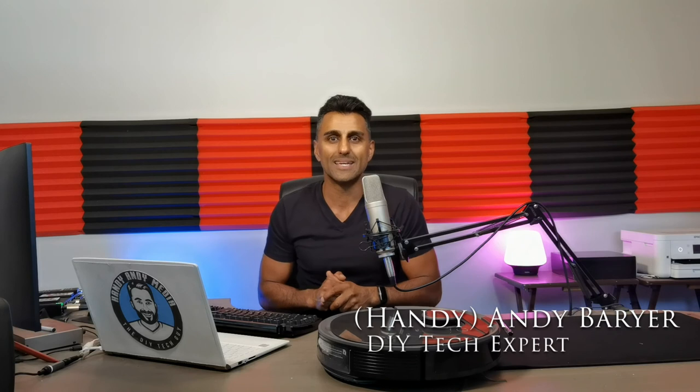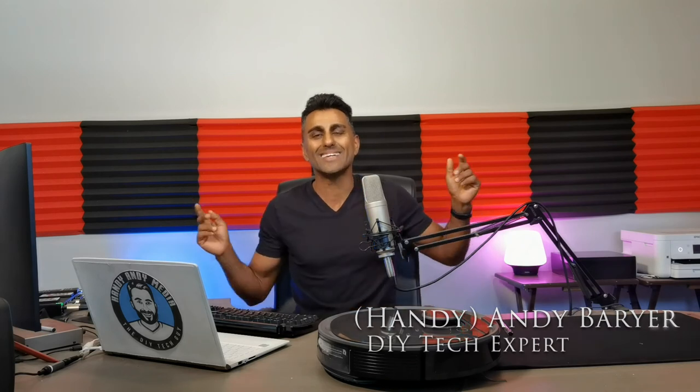Once again my name is Andy Berar, Handy Andy, signing out. See you again next time. Bye for now.